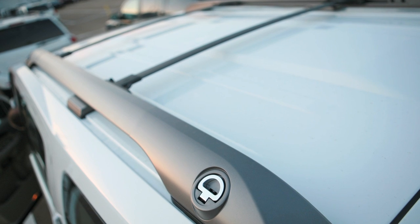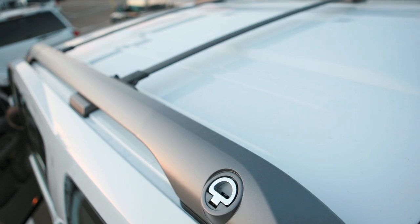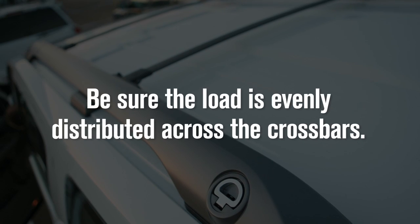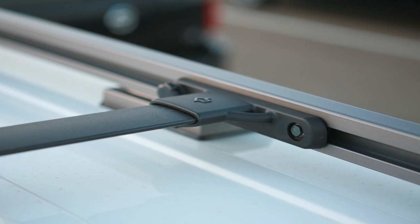Your vehicle's roof rack will accommodate a maximum of 200 pounds. Be sure the load is evenly distributed across the crossbars, which can be adjusted forward or backward.